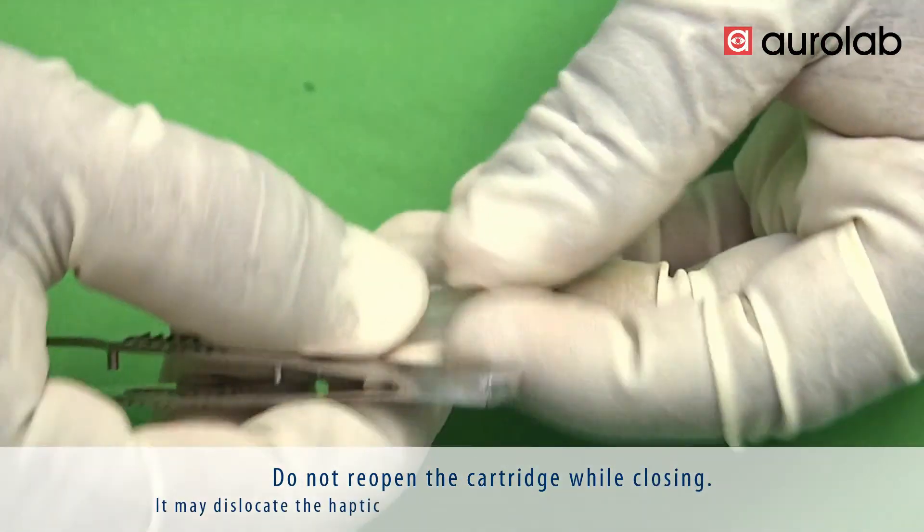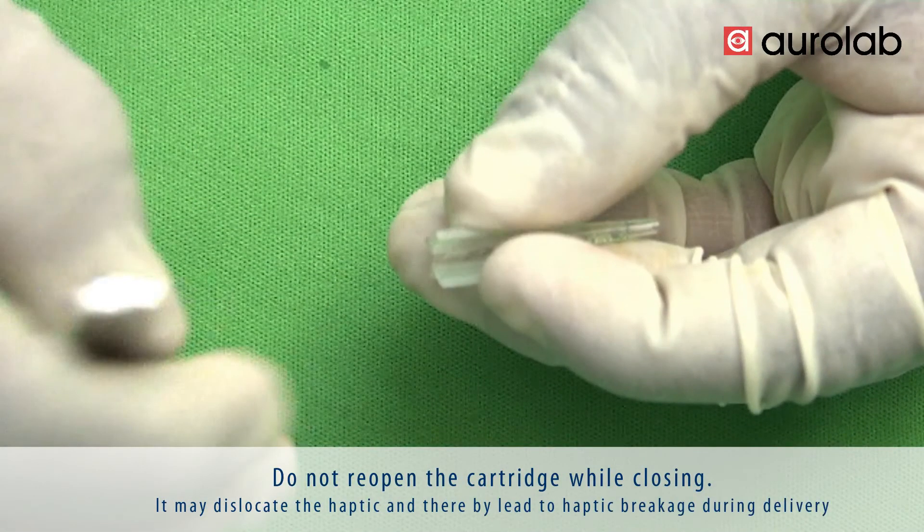Do not reopen the cartridge while closing it, as this may dislocate the haptic and thereby lead to haptic breakage during delivery.